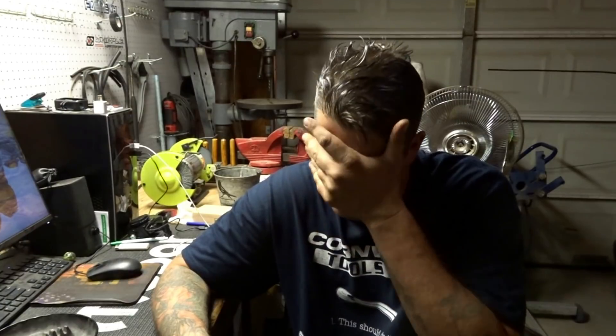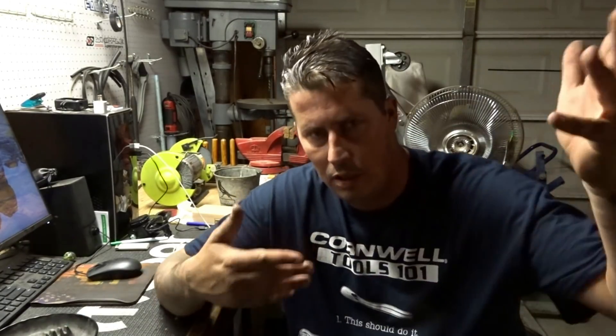Hey, what's going on everyone, Justin again. As always, thanks for watching my channel, welcome back. Today it's quite a busy day - I ended up removing and installing a transmission in a Jeep Commander, and then helped out one of our other guys to get this engine out of an Expedition. He was almost there but was hung up on a couple of things.